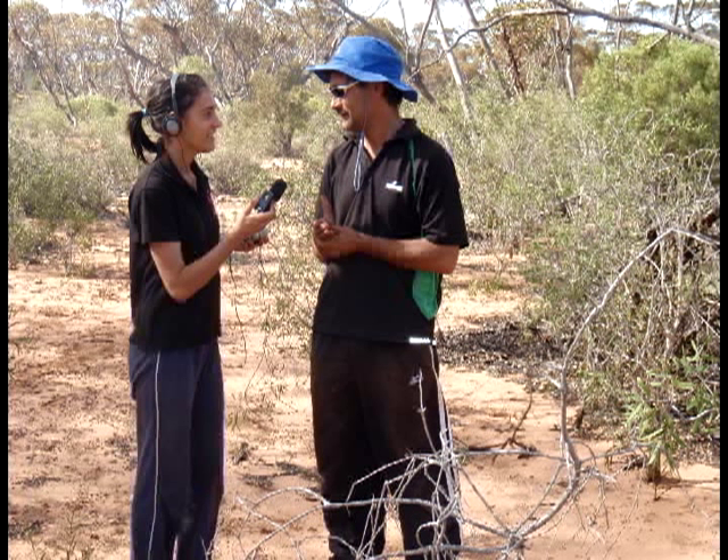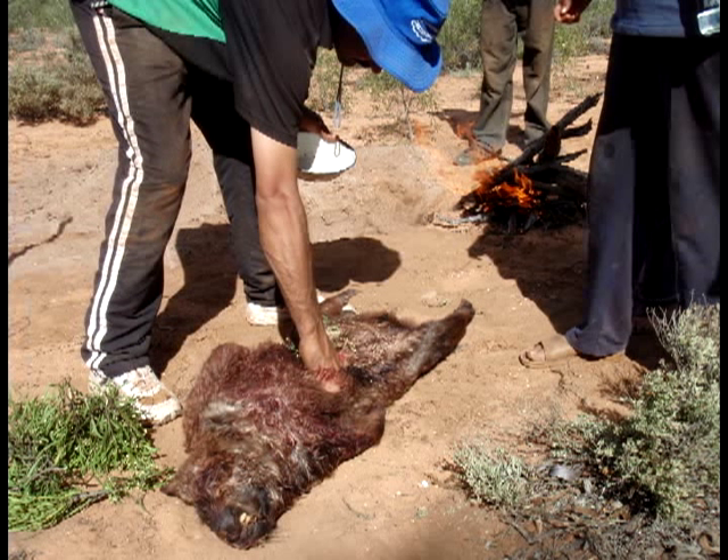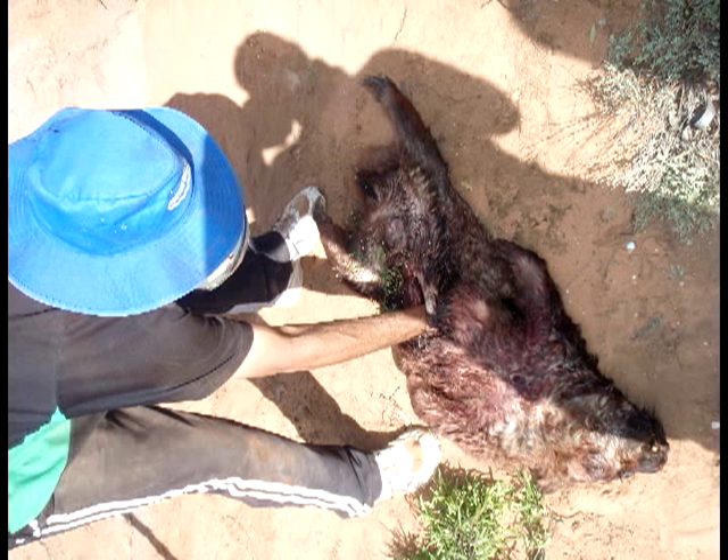We're cooking a wombat today. The Aboriginal word for wombat is wadi. The first thing we did, once we got the wombat, we gutted it and started getting it ready. We got the liver, kidney, and the morringe.